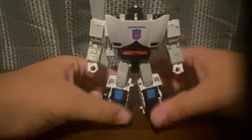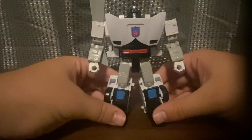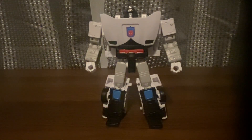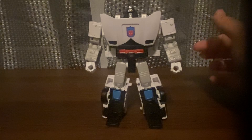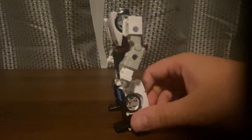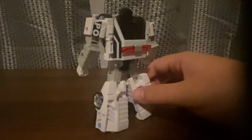Very cool looking figure. And there's Clip Down in robot mode — nice looking robot mode figure, I love this.